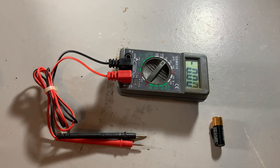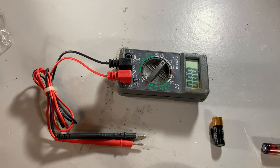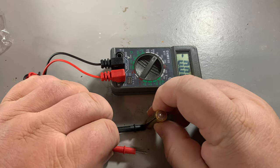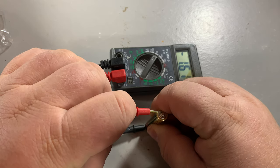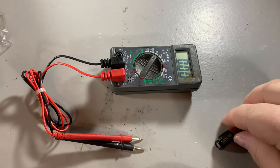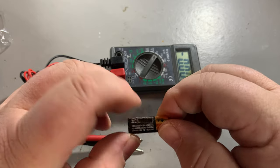I recently put some other things in here that I know are good. So here is a battery. Look at that — this is a 1.5, I was reading 1.6. That should be fine. I'll put this one back in the cupboard so I know what to get to replace the others.